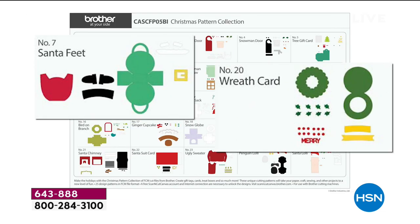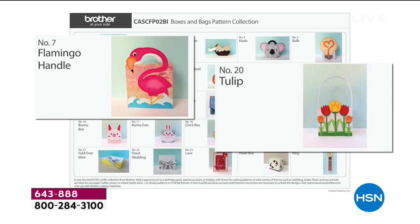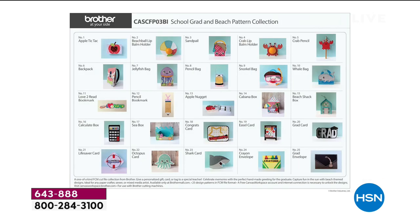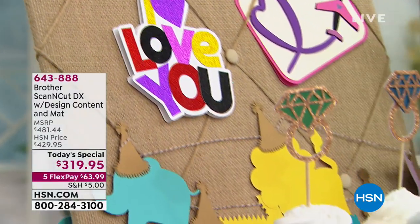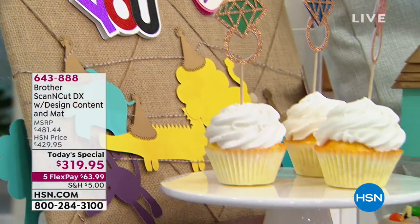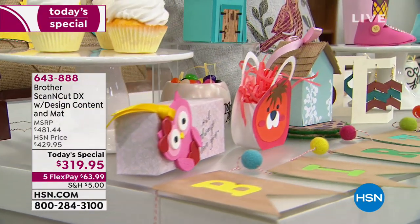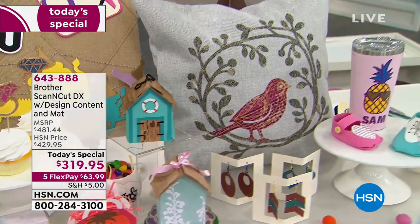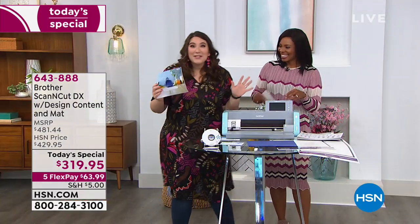This is a great value — that's why we wanted to feature this today as our today's special during our crafting day. If you've been looking for a machine that cuts and scans, this is the most versatile option. Nothing else is going to scan — that's unique. The fact that you don't need a computer because one is built in makes it incredibly capable. One of us is even getting married and plans to use the Scan and Cut for everything at the wedding — you're going to save so much money doing it yourself.